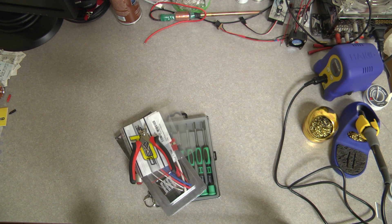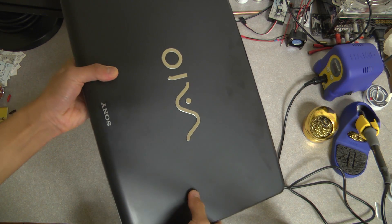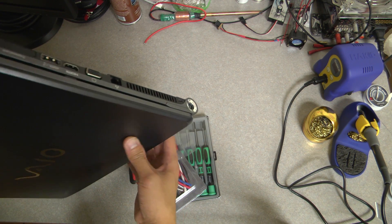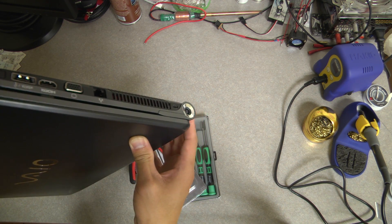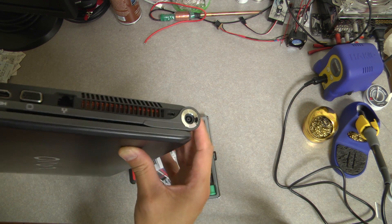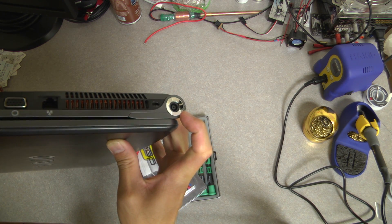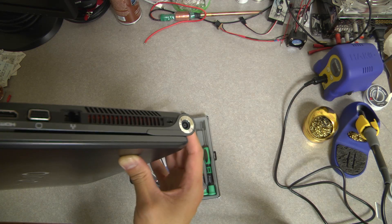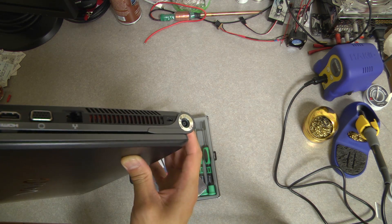In this video I'm going to be showing a custom connector repair that you can do for a laptop. Today's victim is my Sony VAIO laptop - I've had this for about three and a half years, it's the VAIO F-series. I like it a lot, it's a pretty powerful computer. The only thing that sucks about it is the DC barrel jack just doesn't work. I've had it replaced before - cost a couple hundred dollars because it's not a standard one, it's some funky type. It's like a double barrel DC connector.